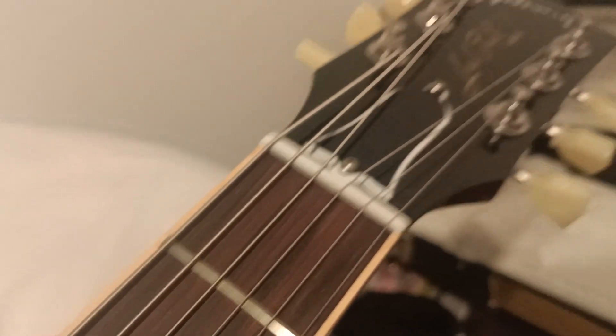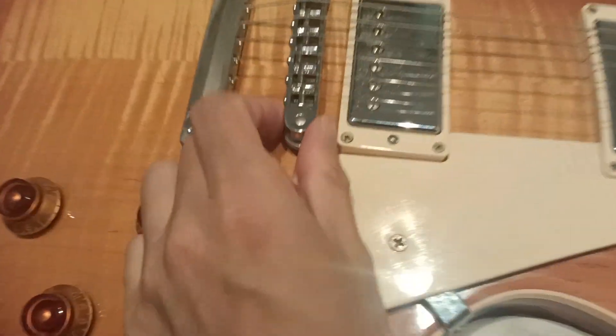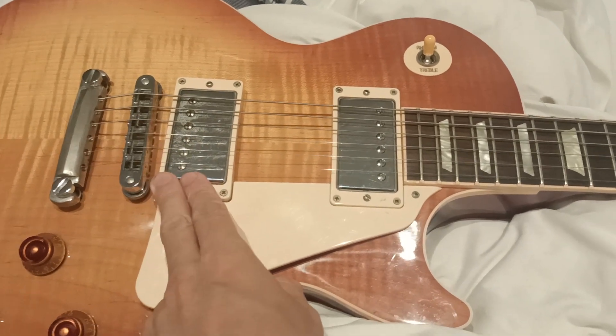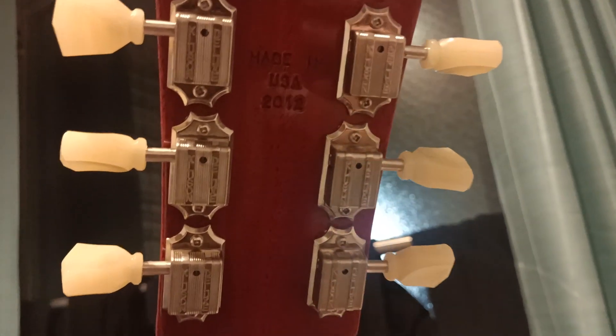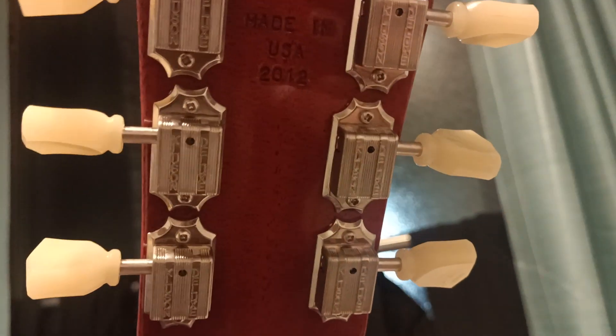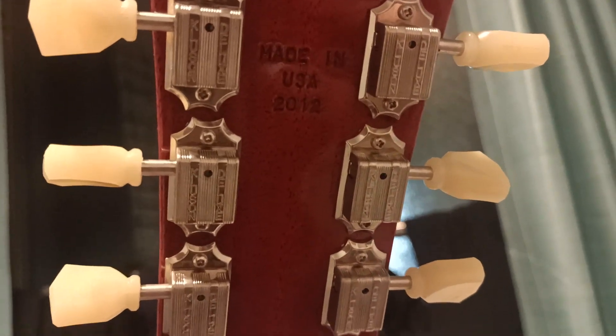The frets are really tall, which is glorious. What is more glorious than tall frets? Almost nothing. It's got a plastic nut — I'm probably going to change that out for a bone nut. But it has the stock pegs. I think this is stock Tunamatic. Stock pickups — might switch this one out for a bare knuckle; we'll see if they give me the endorsement or not. Tone pots are all stock. Tunamatic stock, made in USA 2012 — that's how you can tell it's made in 2012.